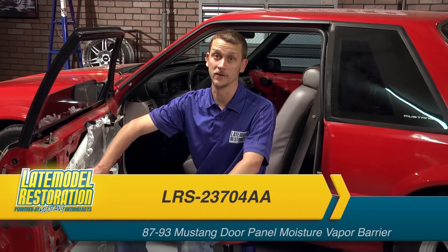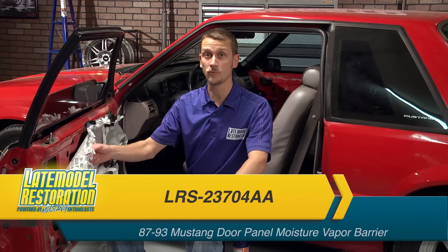If you've got the door panels off of your Fox Mustang, it's a great time to go ahead and replace that door panel vapor barrier. These are either looking completely ratty, like the one here, or missing altogether.